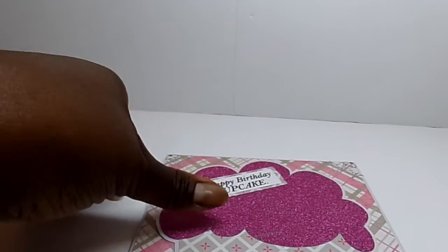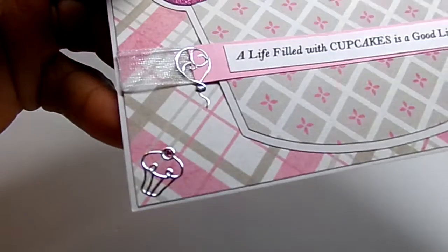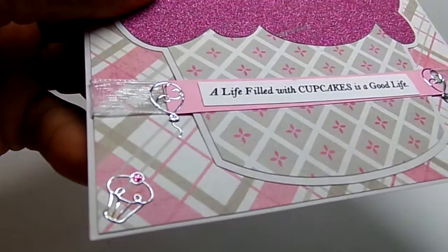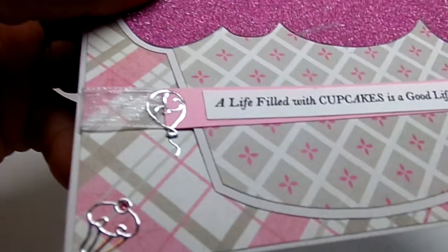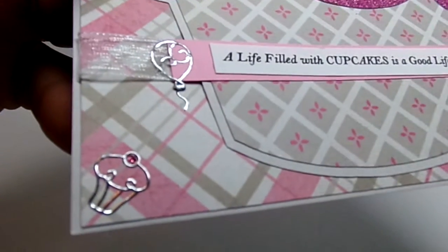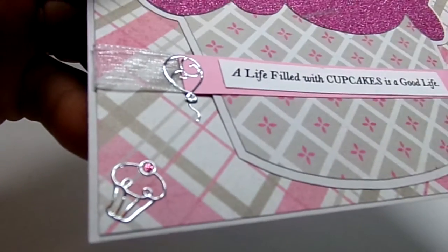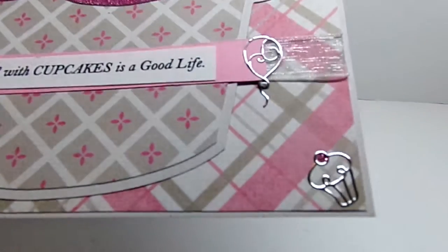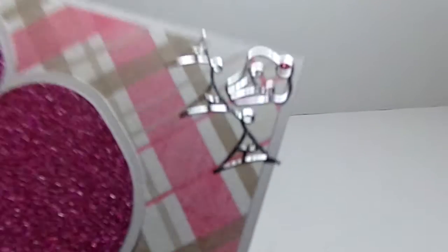One other little thing I didn't point out was on each cupcake I put a little bit of stickles — those are dazzles. I put a little bit of stickles on each, and there you can see right there on the cherry. So there is also a little bling on those little cupcake tops.